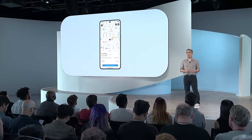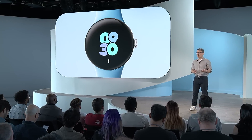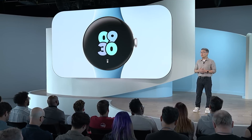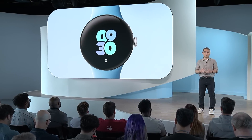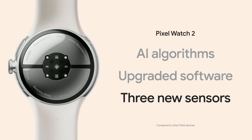With Fitbit Premium, you can use safety features like safety check and emergency location sharing, even if you haven't connected your LTE-enabled Pixel Watch 2 to a network. I started Fitbit 16 years ago on the idea that a new generation of wearable sensors could help people live healthier lives — and it's a mission we're still on as a combined Fitbit and Google team. With Pixel Watch 2, we're bringing together new AI algorithms, upgraded software, and three new sensors to give you the most complete picture of your everyday health.